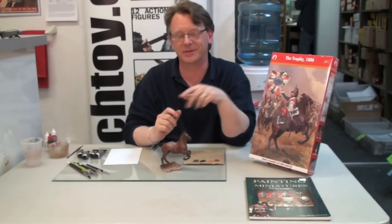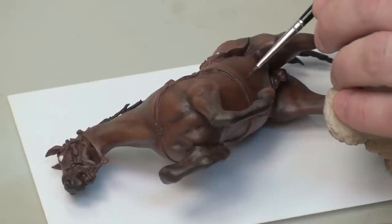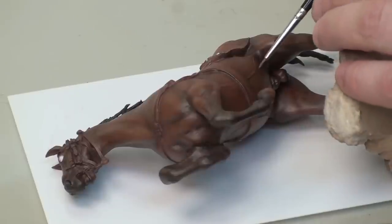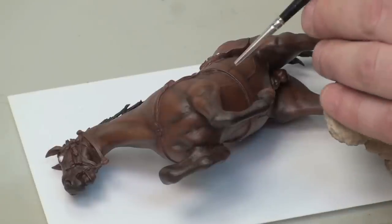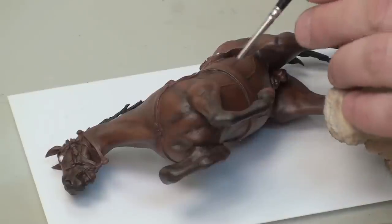All right, let's get started finishing up the horse in oils. So I've mixed up a bit of the dark rust and the black to get this real nice chocolate brown color, and when painting details, I've now switched to a number one brush. What we're going to do is paint a shadow line right beside or underneath the large vein that runs across the horse's belly. We'll feather this in in a minute, but we need to get that contrast.